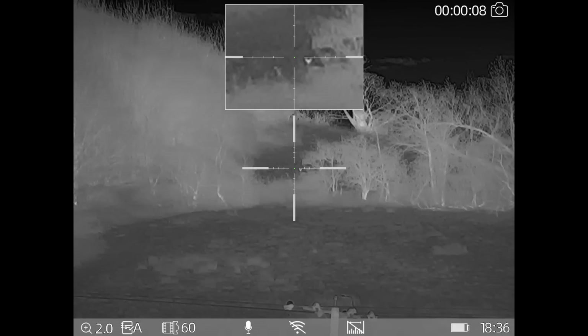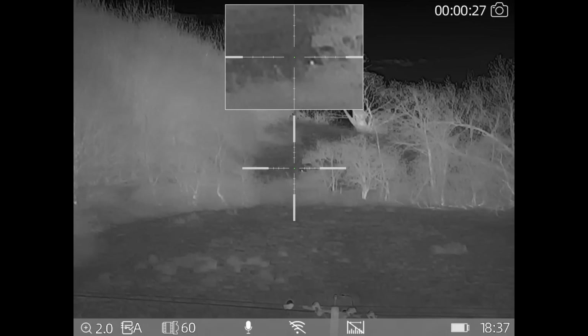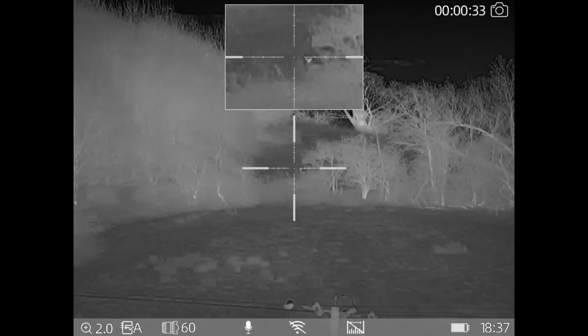That roe has just popped his head out around the corner of that bush - I think it is the buck I saw the other night. He was right on the top of that ridge the other evening, and he's quite happily sat there having a scratch by the looks of it. At the moment I've got picture-in-picture on, and if you look down the bottom of the screen the picture-in-picture is on two times magnification.